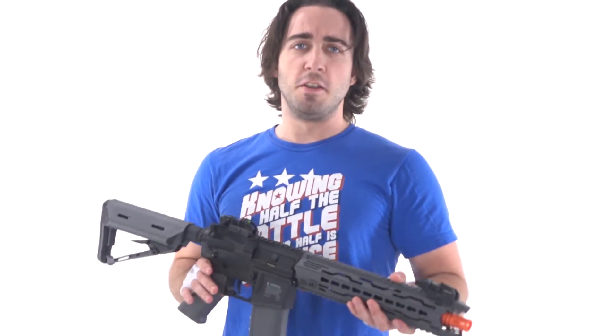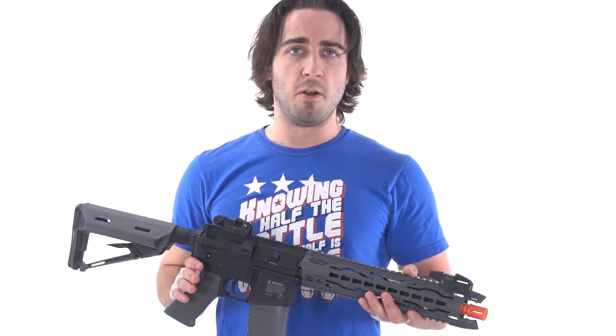For more information on the Valken Battle Machine series, as well as the ability to purchase them, visit www.airsoftatlanta.com.